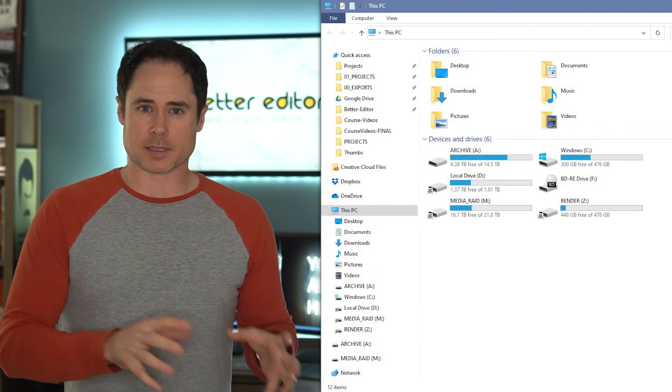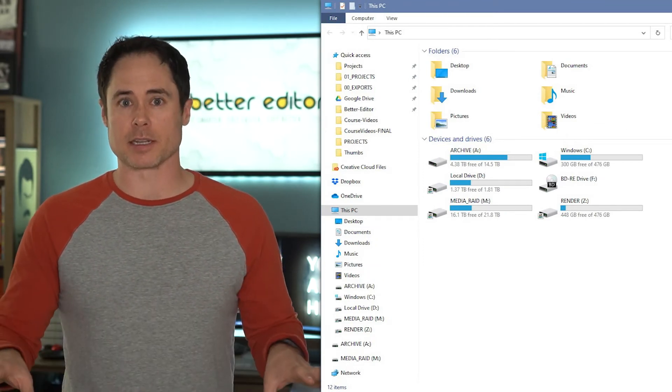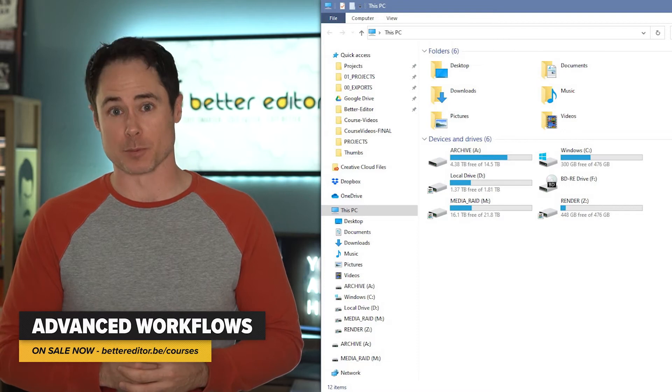So you might be wondering what the deal is with all the hard drives. Well, I like to keep my project files, media files, archive files, and scratch disk files all separated, and there's a reason for that. I take a deep dive into that in my new course, Advanced Workflows — check out the link in the description for more.